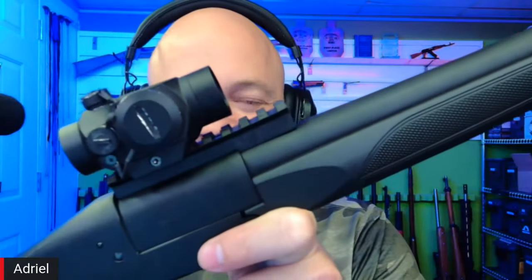It looks like it's Picatinny rail, but it's not — it won't fit. I have a Primary Arms 1x scope that only fits on Picatinny rails, and it does not fit on this rail because it's not to spec. I put a red dot on there and I hope the rail holds zero — I'll find out. But for $850, sure, why not — that's pretty good for the 12-gauge.